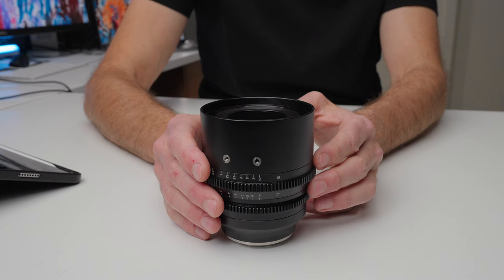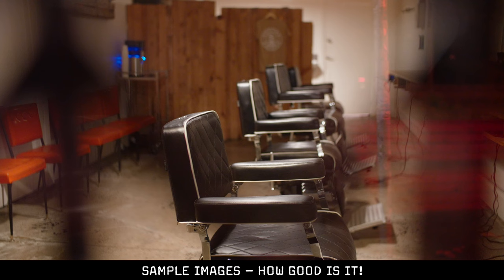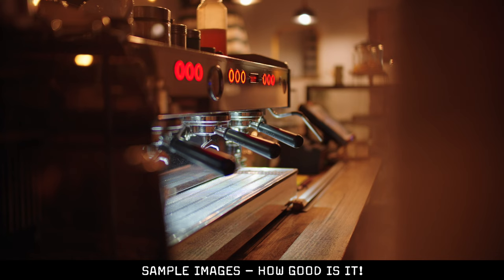This is a 25mm T1.05 cinema lens, and for the money, I think it is one of the best lenses that you can buy right now. I would like to thank Seven Artisans for sending this lens out for the purpose of making this video, but this isn't a paid or sponsored video, and all the opinions are my own.